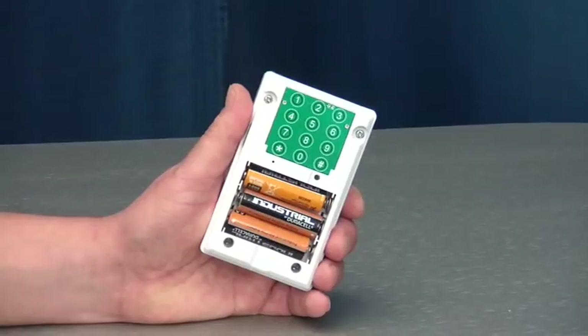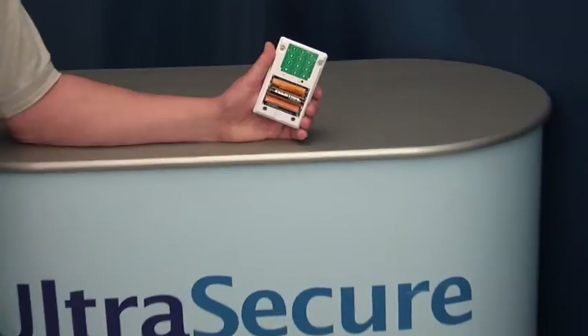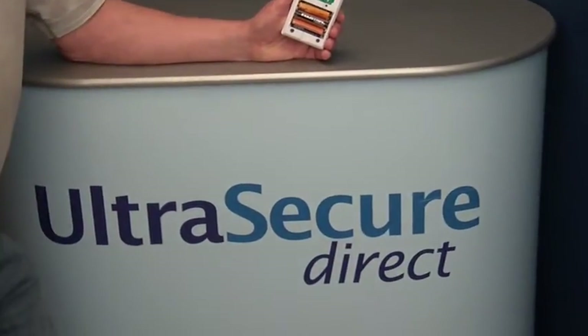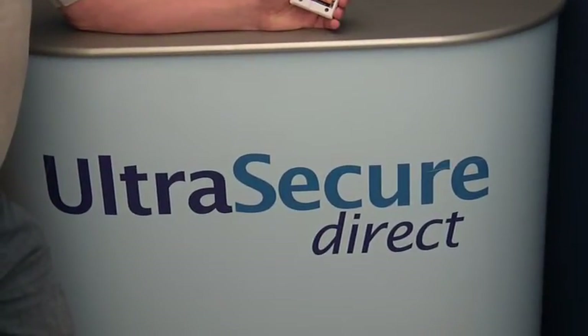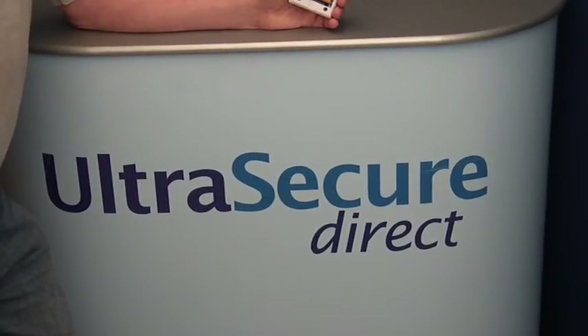Should you have any further questions, please contact Ultra Secure Direct by telephone 01604-589-414 or email info at ultrasecuredirect.com.